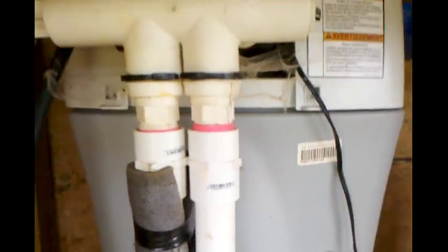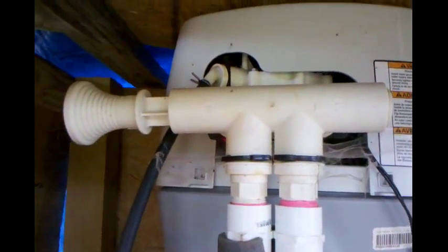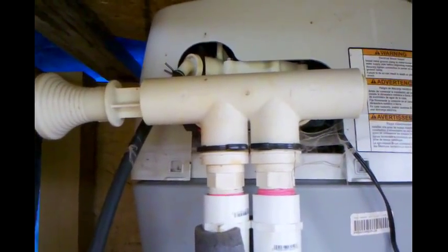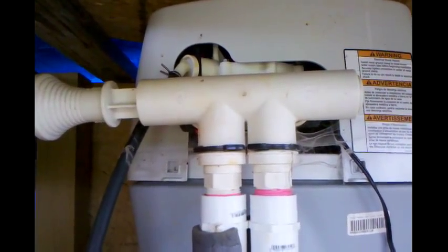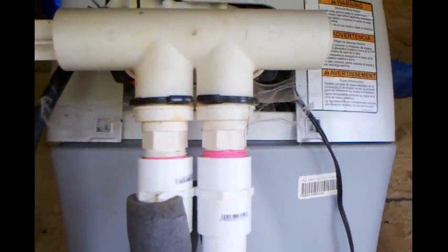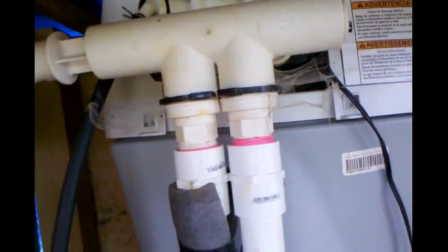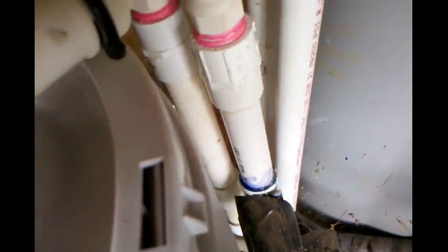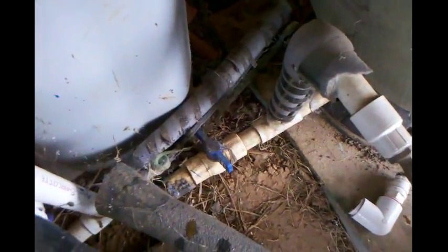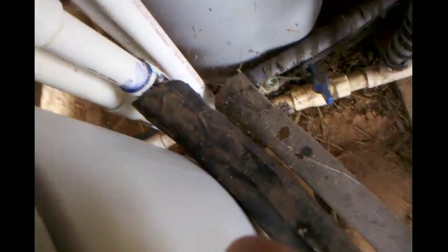Anyway, all of it's glued. One thing - I don't know how my bypass was turned on on my softener; I don't remember doing it. Maybe that's why I've been using so much salt. I'm gonna let it dry - I'm gonna give it at least an hour - and then come out here and turn the valve on and check for leaks.